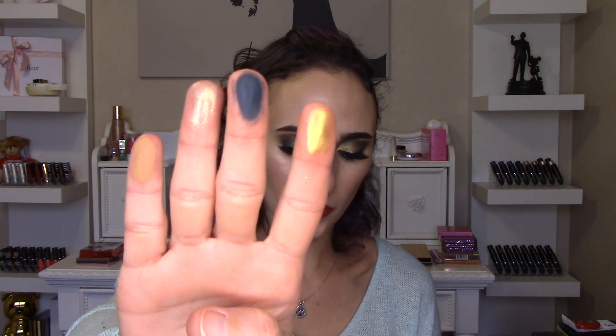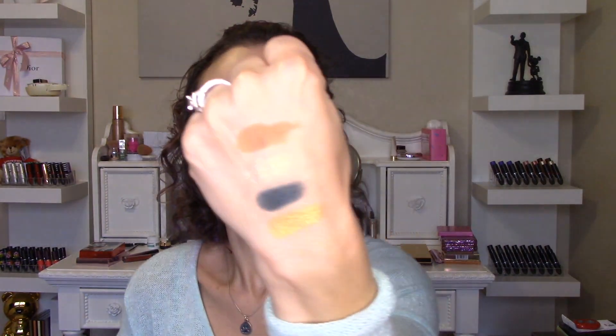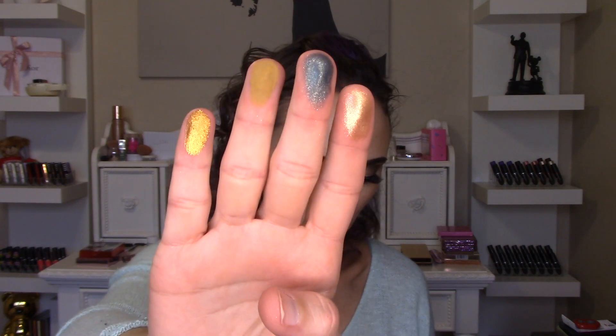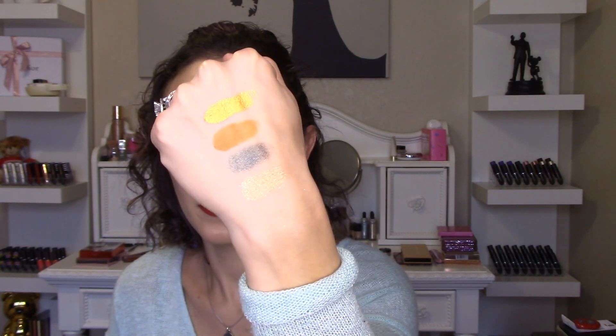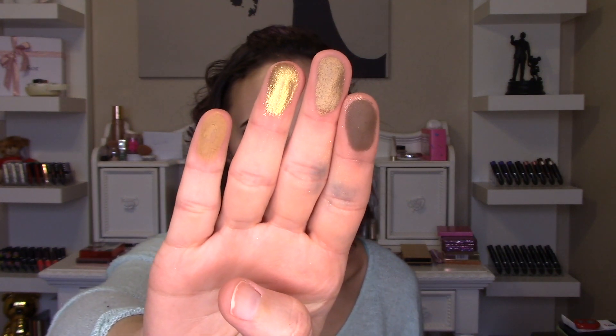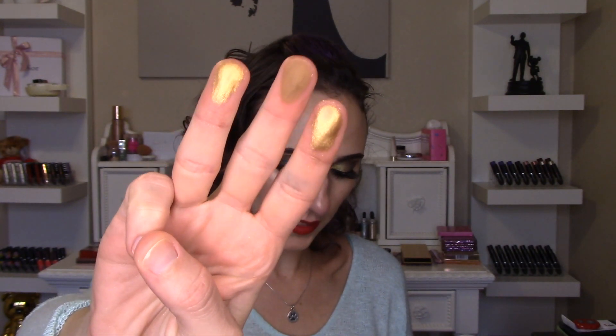First up you have Lime Chrome, Python, Sparks, and Aria — and they swatch beautifully. Next up we've got Cava, Aurora, Dijon, and Oro. For the next set you've got Log, Varys, Brass, and Sandstone. This shade right here is stunning — it looks like liquid metal and is one of my very favorites from this entire palette. For the last three, you've got Alchemist, Teak, and Aurum.